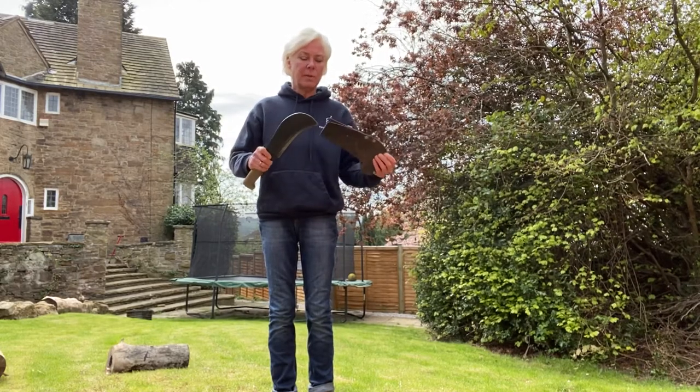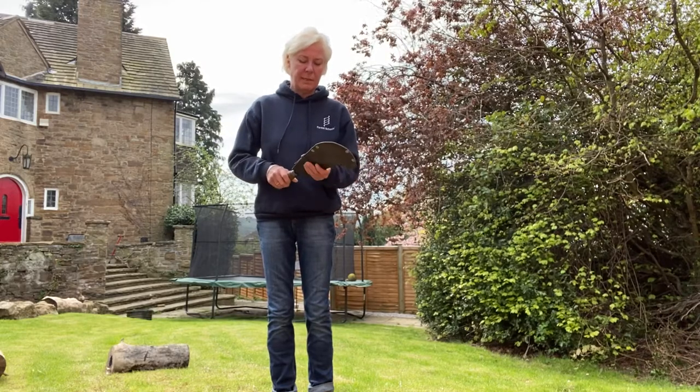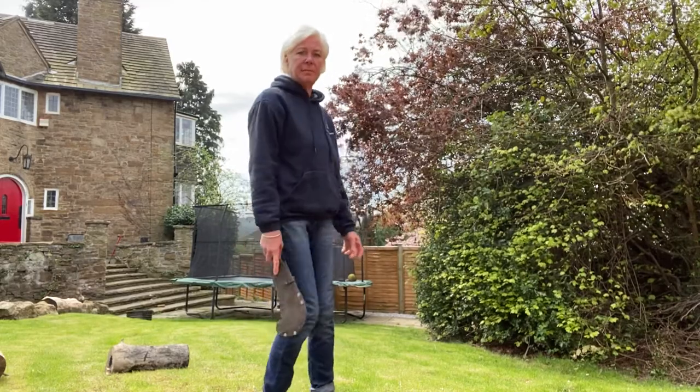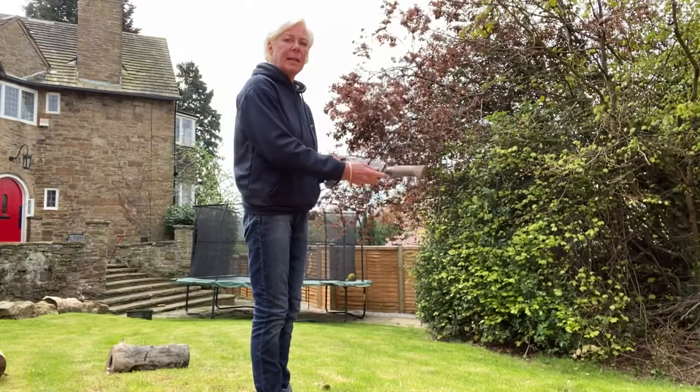When I'm not using the billhook I'm going to put it back into the sheath provided. I'm going to hold it like this, I'm going to walk with it like this, I'm going to pass it like this.